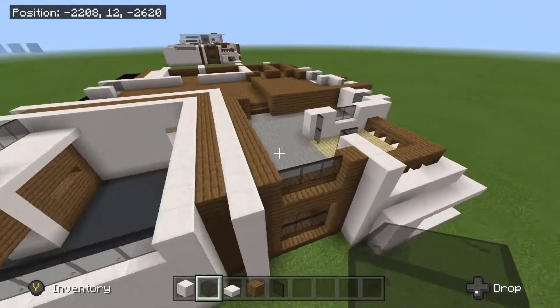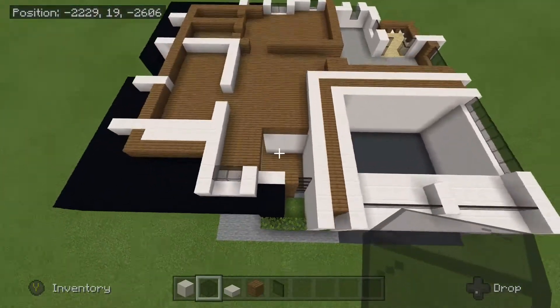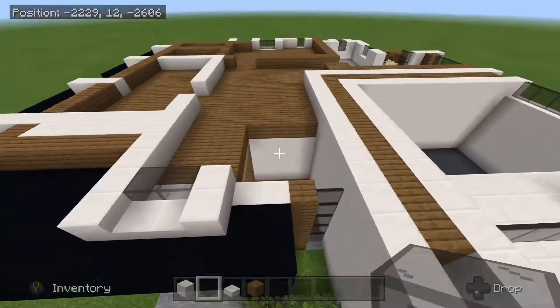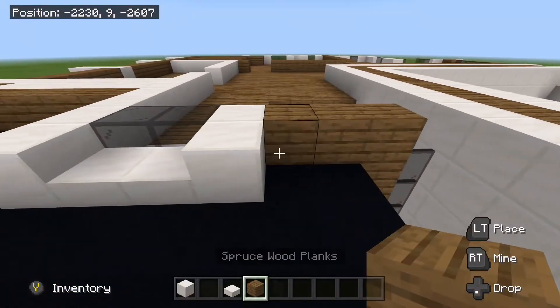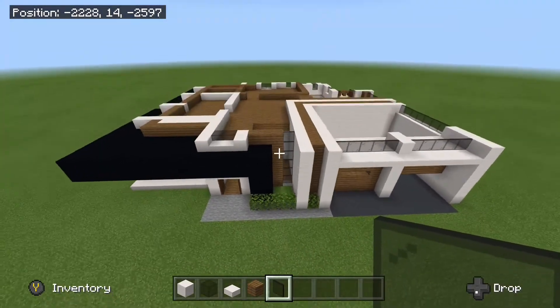And then I will go ahead and circle around real quick so you can see this. But that is how the floor plan should be looking so far for the entire house. And then real quick right here, we will just fill that in with spruce and add our glass pane. And that is how it should look.